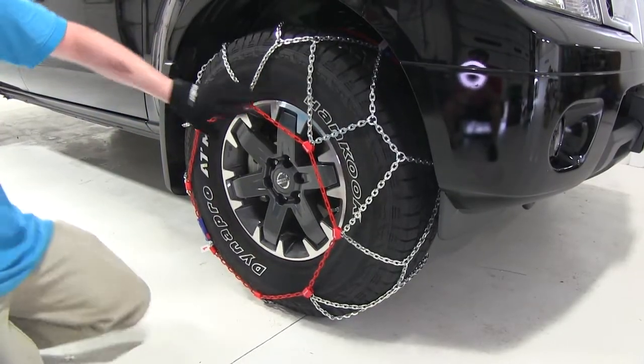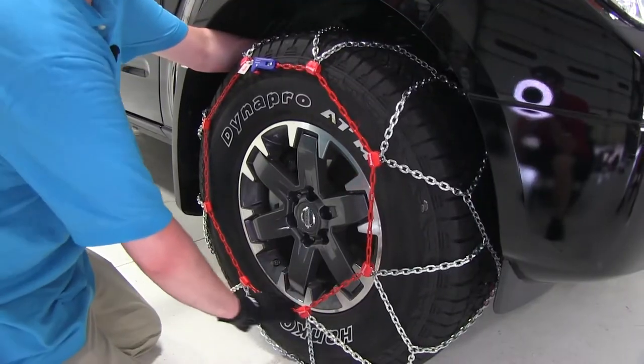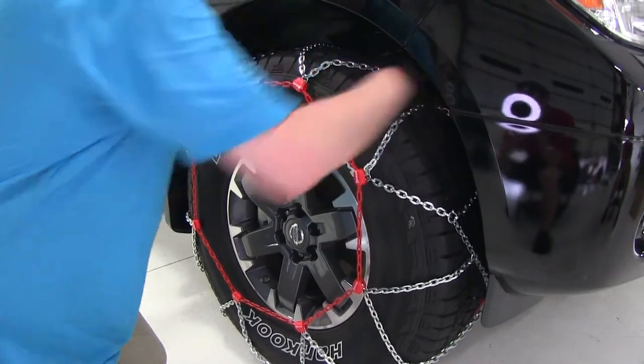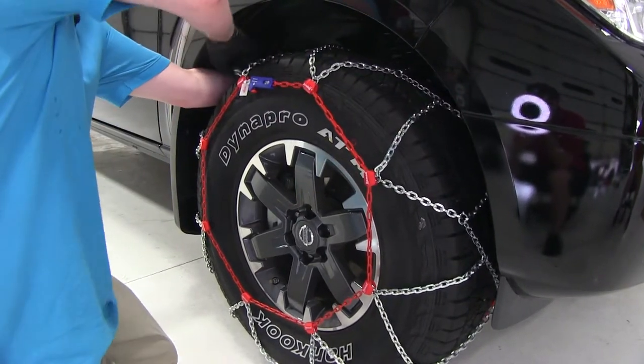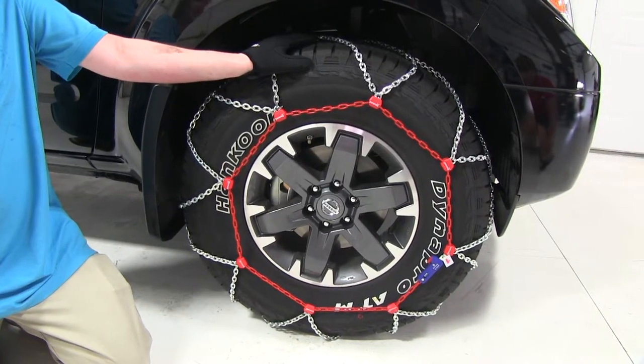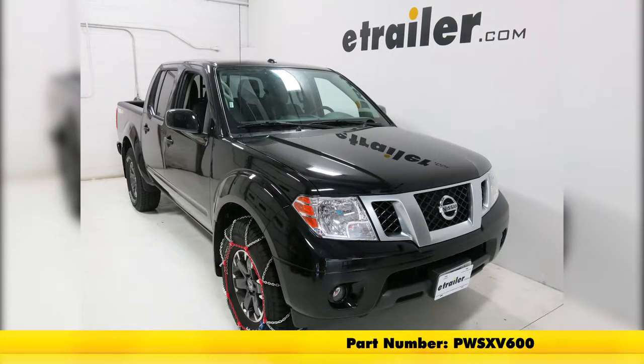Once you get it on as far as you can, to get it centered, pull it forward further again. Pull up on the back to help center it up. Repeat that same process for the remaining tire chains and you will be good to go. That completes our installation of the PUAG SNOX Pro Self-Tensioning Snow Tire Chains on our 2018 Nissan Frontier.